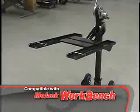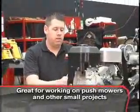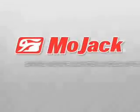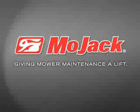The Mojak Pro is compatible with the optional workbench attachment. The Mojak workbench gets your push mowers and other small projects off the ground to a comfortable working height. Take the hard work out of mower maintenance with Mojak, giving mower maintenance a lift.